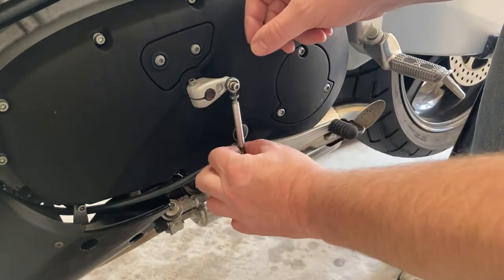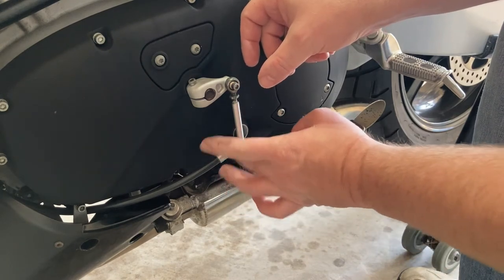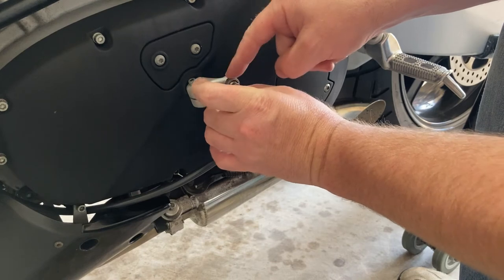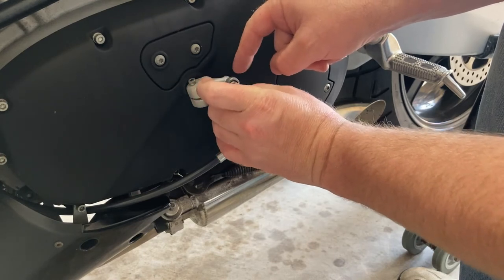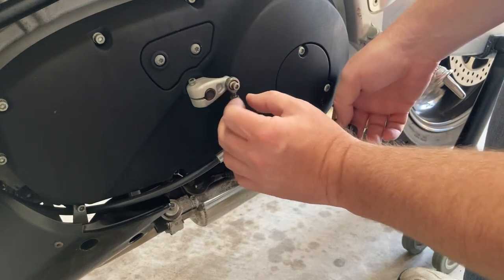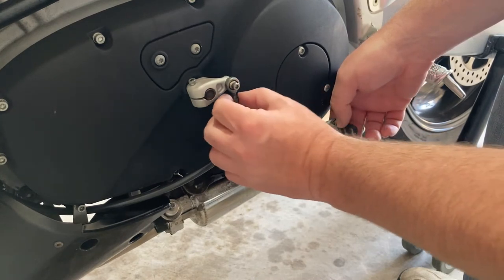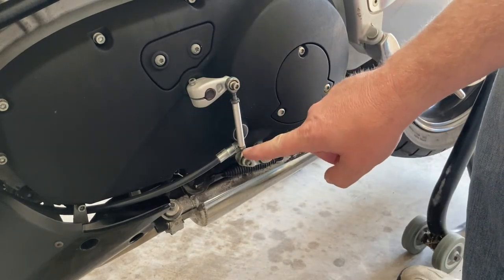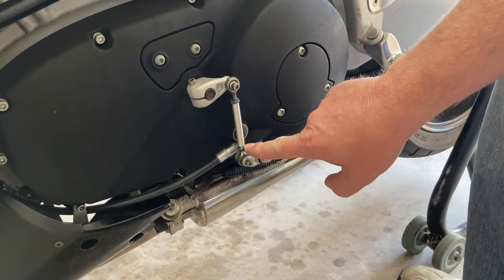Let me lock down these two nuts here. I didn't even have to adjust this one — I might be able to get even more adjustment out of this top one, kind of meet halfway — but I don't think I need to. I think I'm okay with where it's at. Granted it is longer here than it is there, but that's fine.